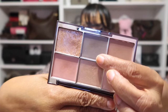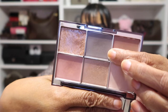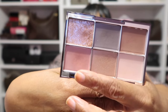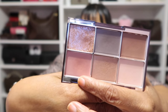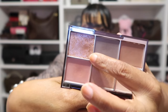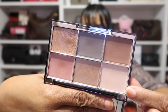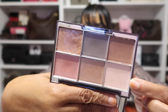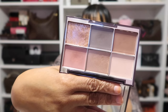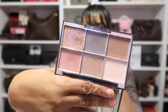Right in the socket of my crease I used this gray color here. Then all over my lid was this beautiful pink shade here. And topped on top of that lid color was this sparkly pink, which is gorgeous. Then as my brow bone was this light vanilla shade here. When I say this is all I need, that's why I've been grabbing for it.